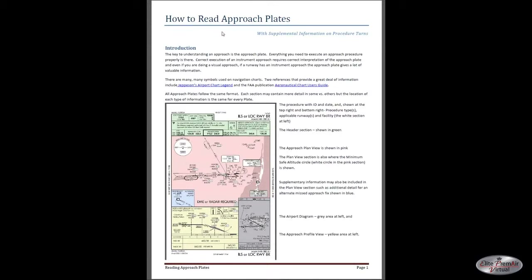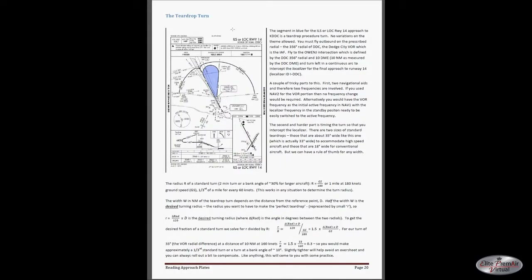The document 'How to Read Approach Plates' on the Elite Premier Virtual website has supplemental information on procedure turns, including what we covered today. If you take a look at the section on the teardrop turn, you can see some description and the formulas that provide the rule of thumb for determining your bank angle. Grab that document — it might be a little easier to read than trying to pause here.